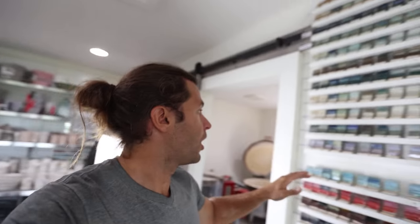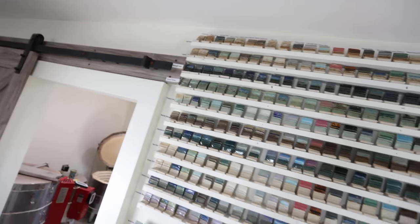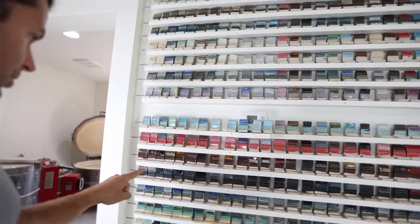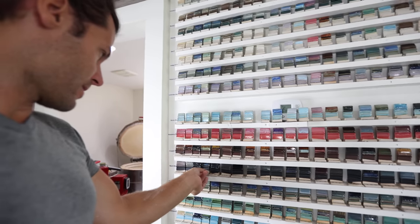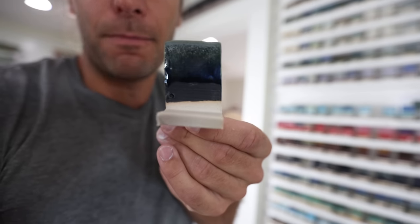So all of a sudden, if I say I want to figure out what Aurora green over black matte looks like — which is a cool one — I look at Aurora green all the way down to black matte, grab this tile right here, and I know that's about what it's going to look like.